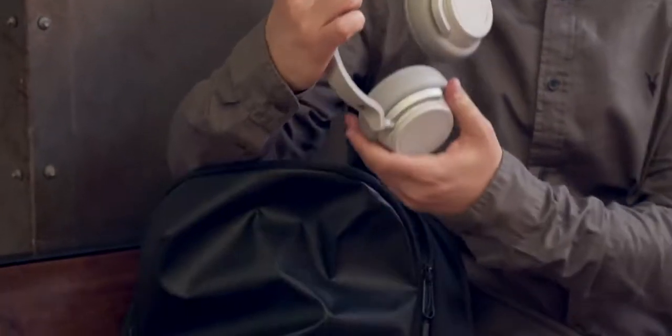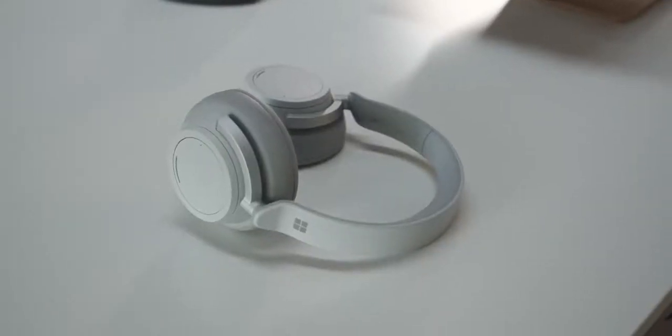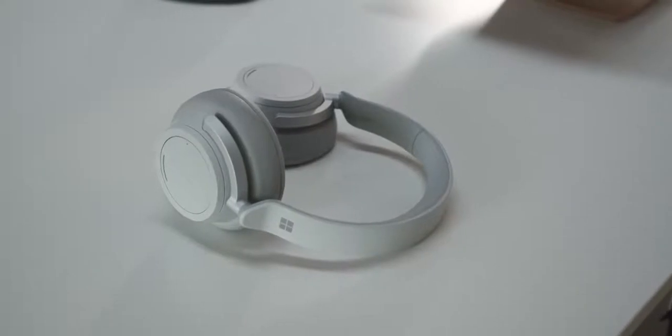On all these flights I've been taking, I've been watching a lot of video. I've been a loyal fan of Bose for years — the QC35s were always my go-to when I traveled and at home, but they're still micro-USB and I wanted to limit the cables I was bringing. So I wanted something that used USB Type-C. I really like the aesthetic of the Microsoft Surface headphones, so that's what I've been using.